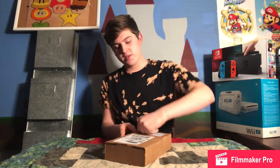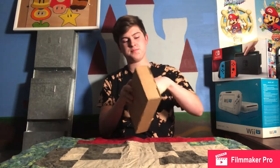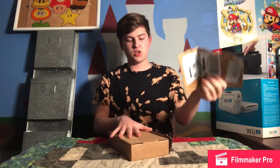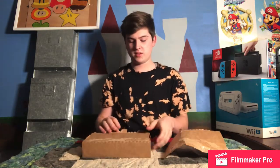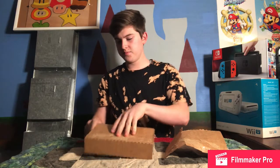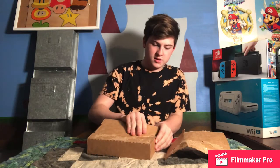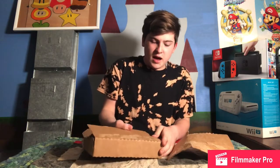I'm going to open this box here. It looks like the whole top comes off and that doesn't damage the thing. And then it looks like these somehow come out here. So the box is fairly nice.